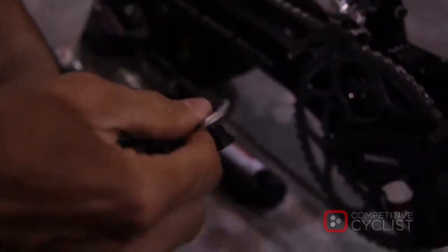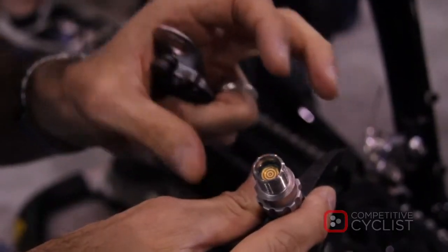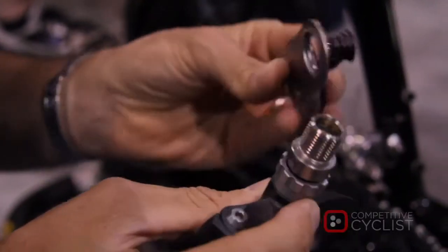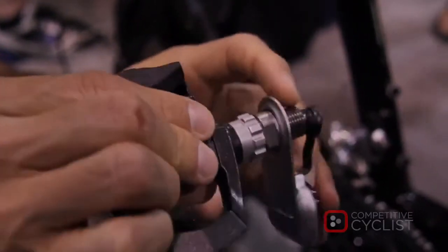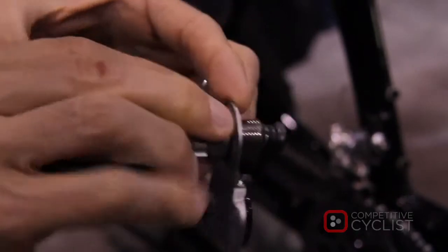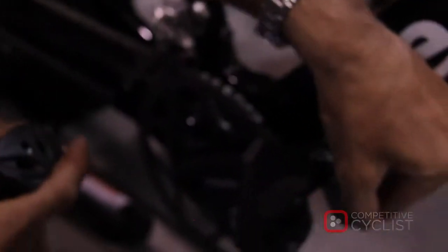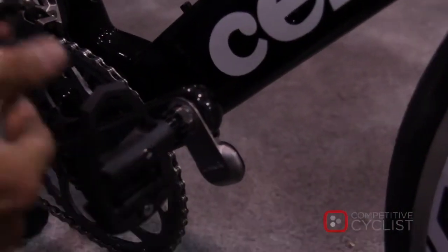At the heart of the system is a sensor system that's inside the spindle. It's permanently mounted inside the spindle and calibrated at the Garmin factory. The only thing external to the system is the transmitter, what we call the pedal pod. The pedal pod mounts through the spindle and gets tightened down onto the crank, very securely mounted on the crank. This is the transmitter and it also powers the spindle.